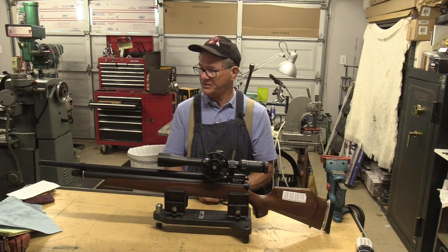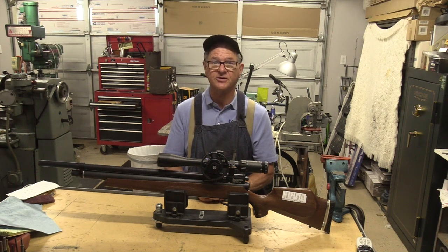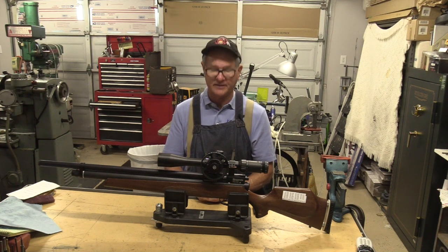I'm looking forward to taking this out and shooting field target. Thanks for watching.